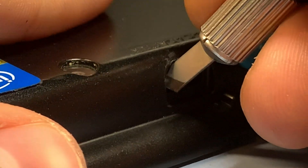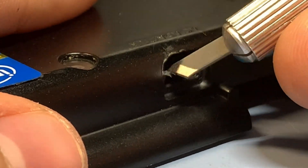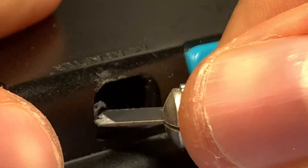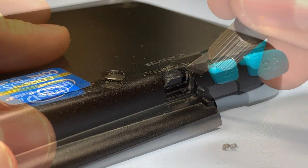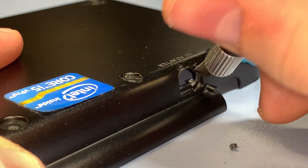Start by cutting the sidewalls completely off to make room for the USB-C port, as it will stick out a little bit when you put the back cover back on. If you have a rotary tool, you can use a plastic grinding bit to make the cuts a bit cleaner, and also use a metal grinding stone to shave off a little bit of the USB-C port so that it sticks out a little bit less.